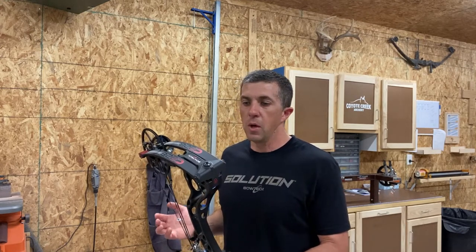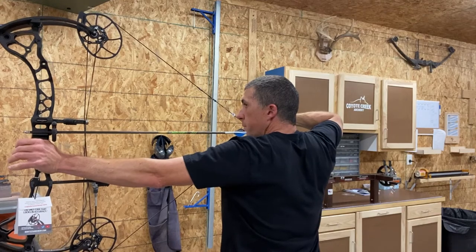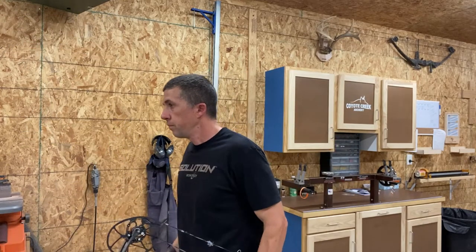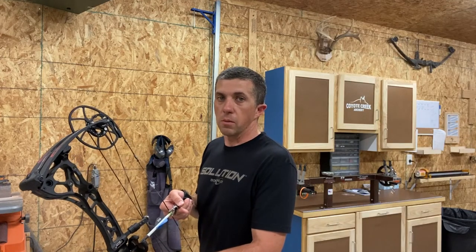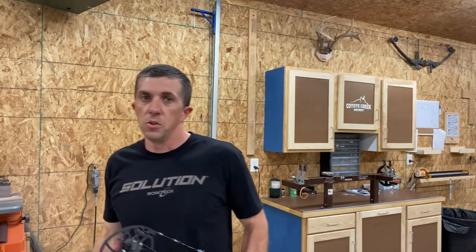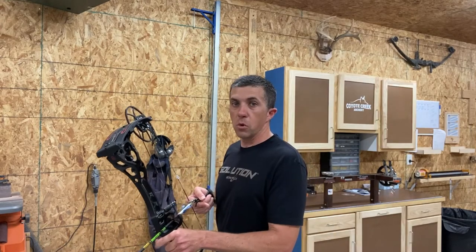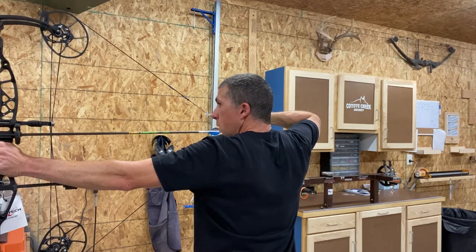Now I've got the 70 pound limb bow, set at 60.1 pounds. We'll see what speeds we get and how it differs from the 60 pound limb bow. Drawing feels the same. First shot: 258 feet per second. Second shot: 258 feet per second. Third shot: 259 feet per second. So we had 258, one at 259 — compared to 255 on the other bow. That's about three feet per second faster with the 70 pound max limb bow.